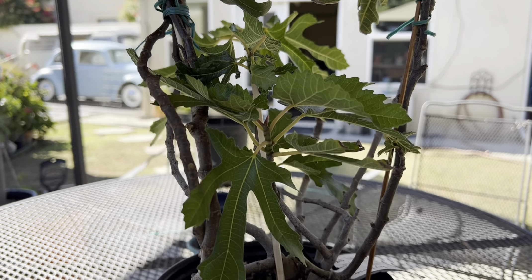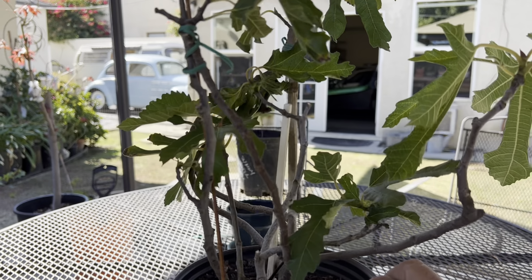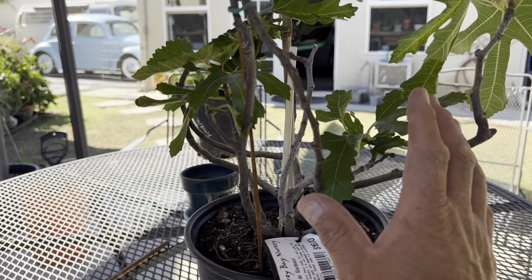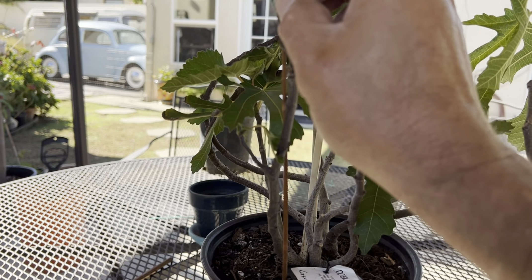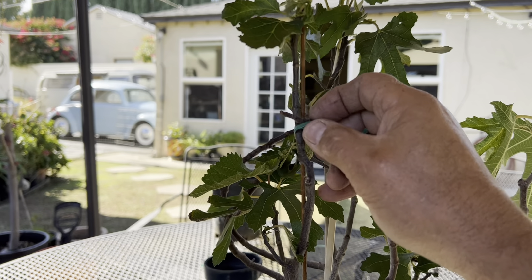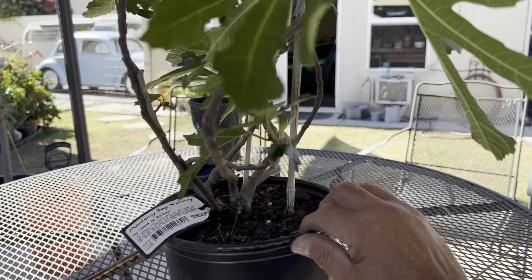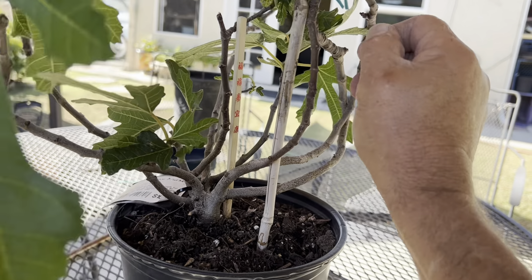Before I take this apart, I just want to show you how pliable these branches are. I've gone and taken a couple pieces of sticks and pulled them up pretty high. They've been sitting up here for like an hour — not even that, probably 15 minutes — and they actually start to hold their curve pretty well after just that short period of time.